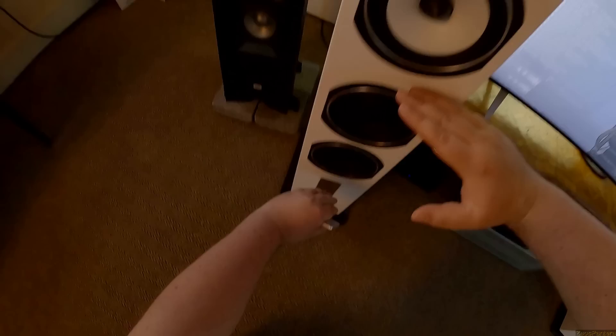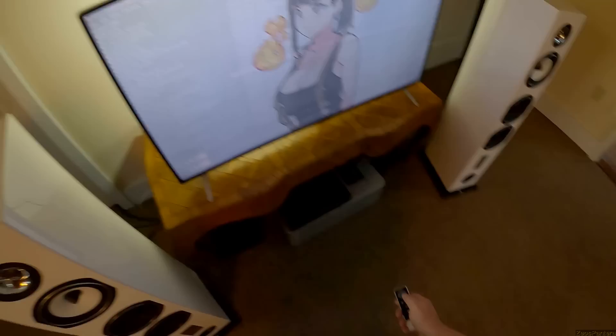I actually do have a Triangle sub in the closet - it's currently off. If we start shuffling around I have to unmute this.